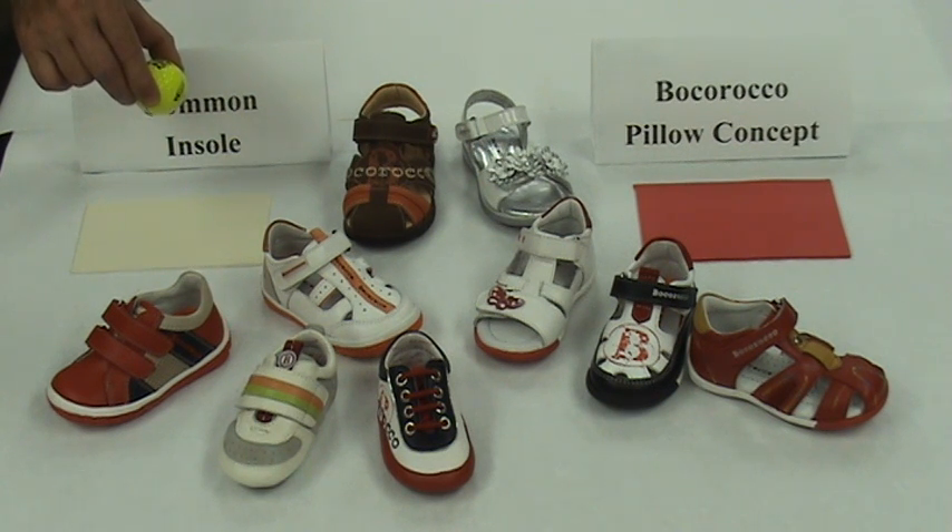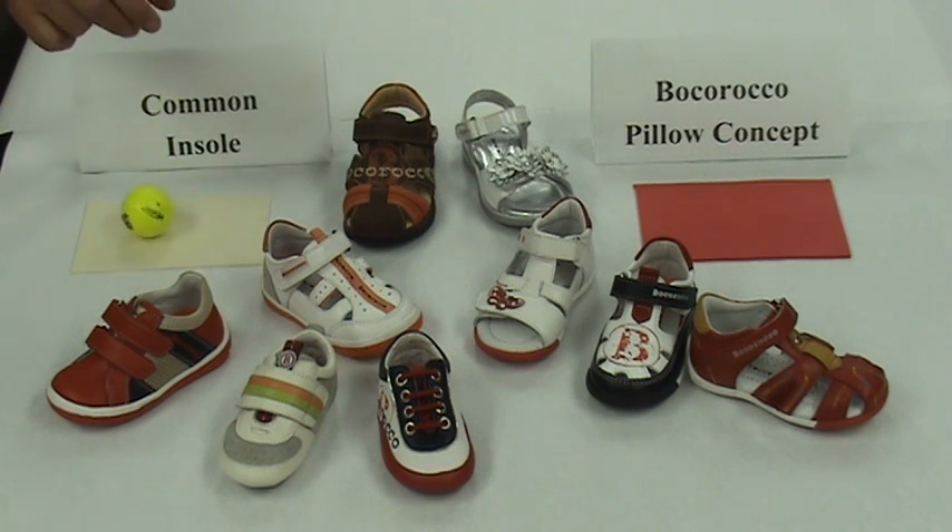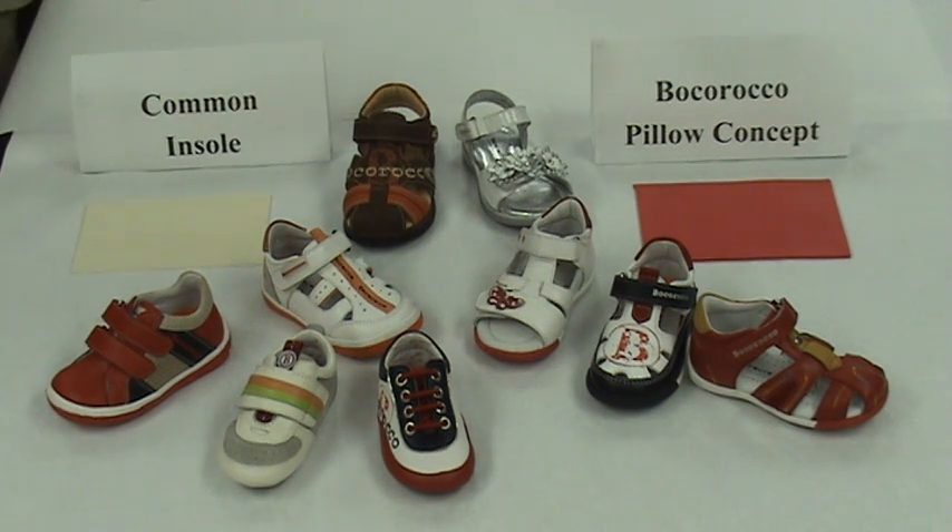See what happens when we drop a golf ball on the common insole. As you can see, it doesn't absorb much of the impact. Now let's drop the same golf ball on a Bocoroco Pillow Concept insole. There's a huge difference in how much of the impact is absorbed by the insole.